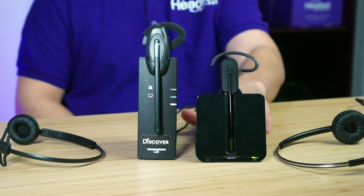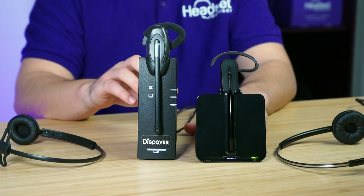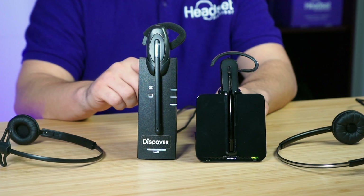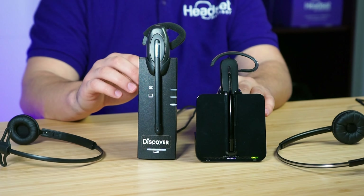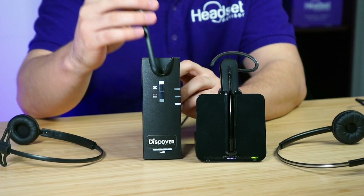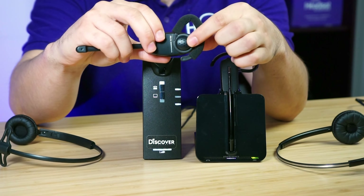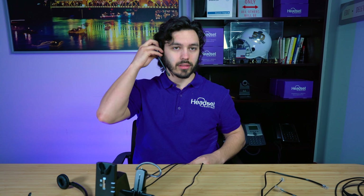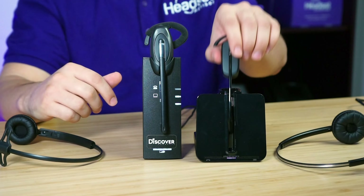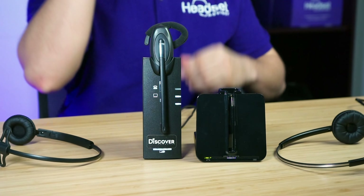We have the Plantronics CS540 and the Discover D904 right here to compare. The first place I want to start is the wearing options. Both include ear hooks as well as headbands, and both come with small, medium, and large ear hooks. The key difference is that the D904 has a speaker that rests on your ear, whereas the Plantronics CS540 has an ear tip that pokes inside your ear.